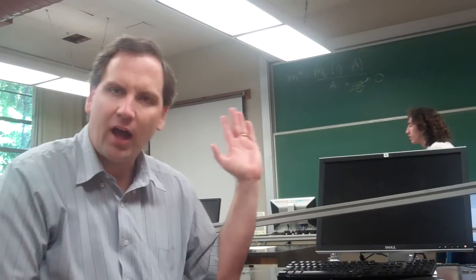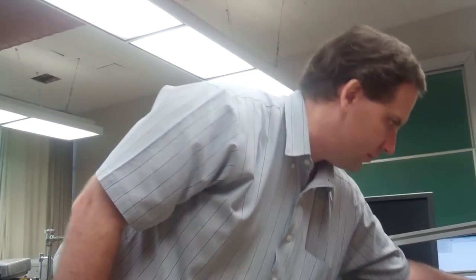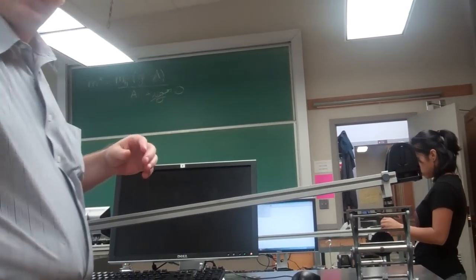We're going to go for the hypotenuse and the height. This angle right here — the sine of theta is the opposite over the hypotenuse. So how do we get the hypotenuse? Let's start with that one.